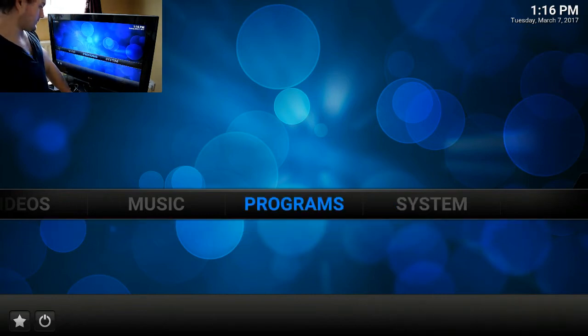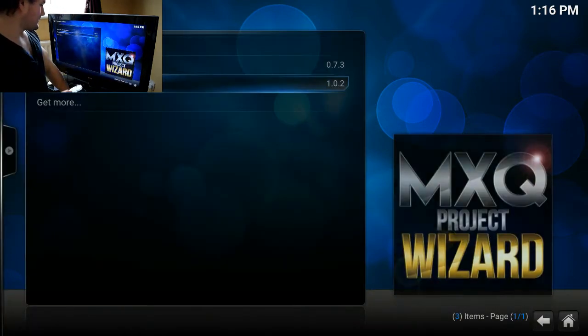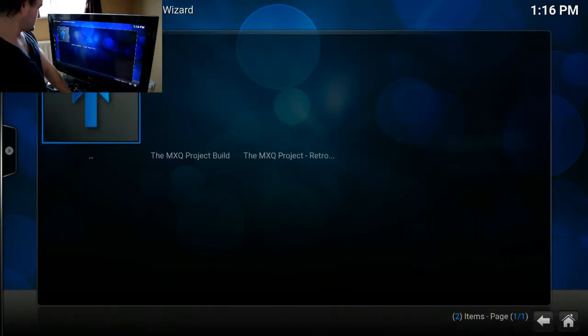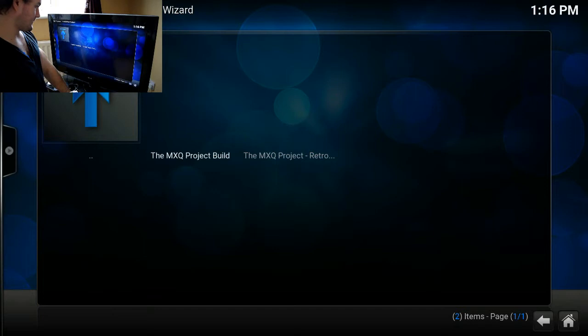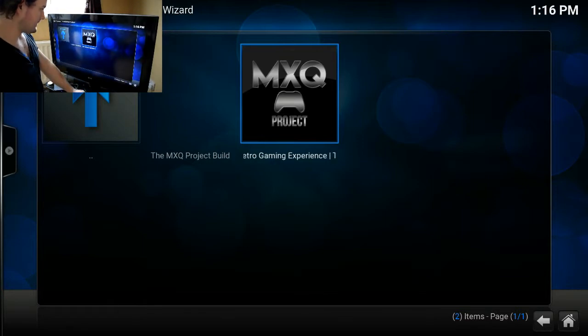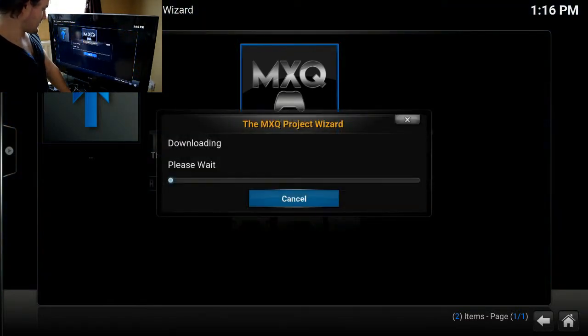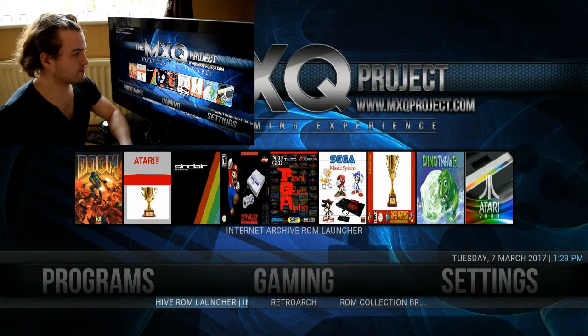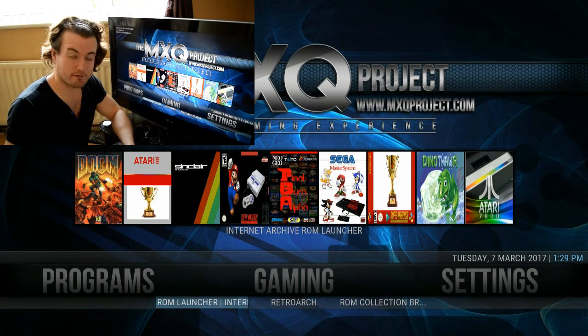What we need to do is go into Programs, then the MXQ Project Wizard. There are two builds here — the build you want is the one with the gamepad icon. Click on that one and wait for it to download; this may take a while so I'll skip right to the next bit.